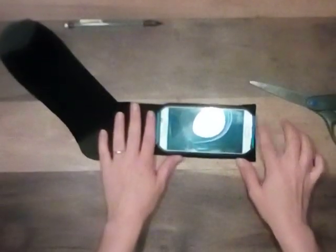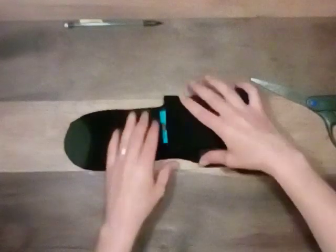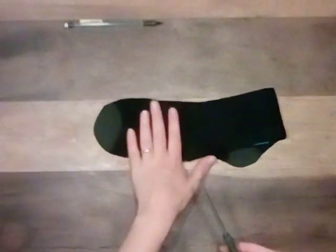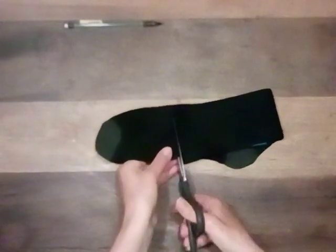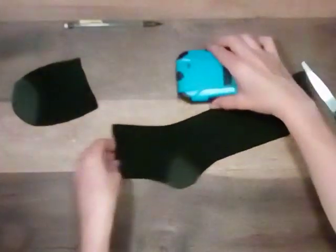So it lines up with the top of your sock. Fold it in half, and then you'll cut on this line right here above your phone. I like to give a little extra space just so I have the room. Take your sock and turn it inside out just like this.